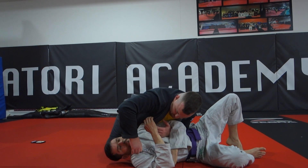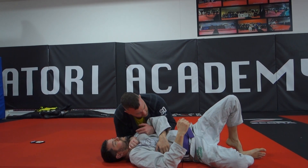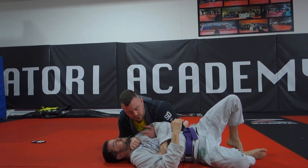If you have that grip, what I like to do as well is thumb inside the collar and just dropping down for a bread cutter choke here, keeping the weight behind his elbow so it's hard for him to turn in, and just dropping straight down through the windpipe.